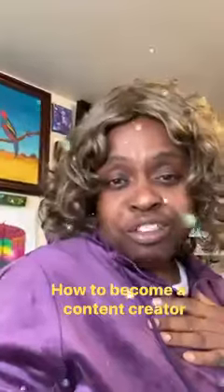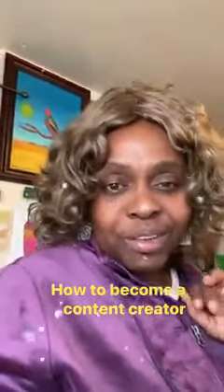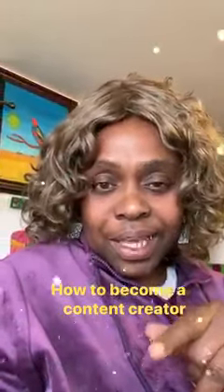Just ignore them and keep making videos. Like, share, and subscribe. Thank you.